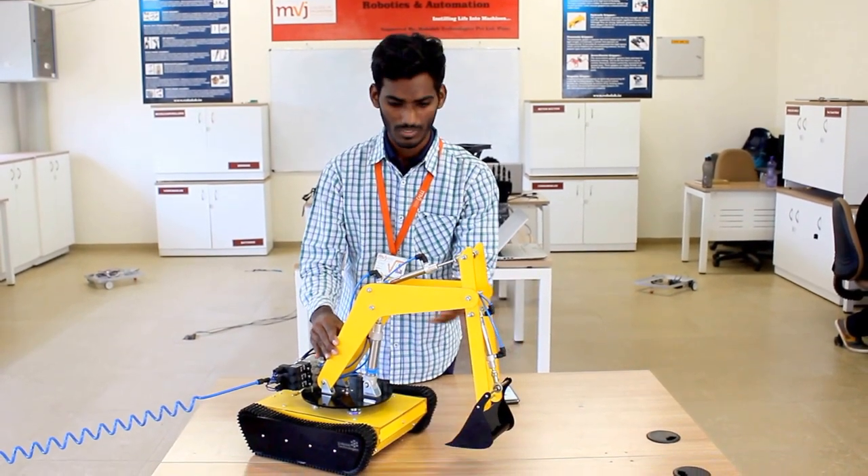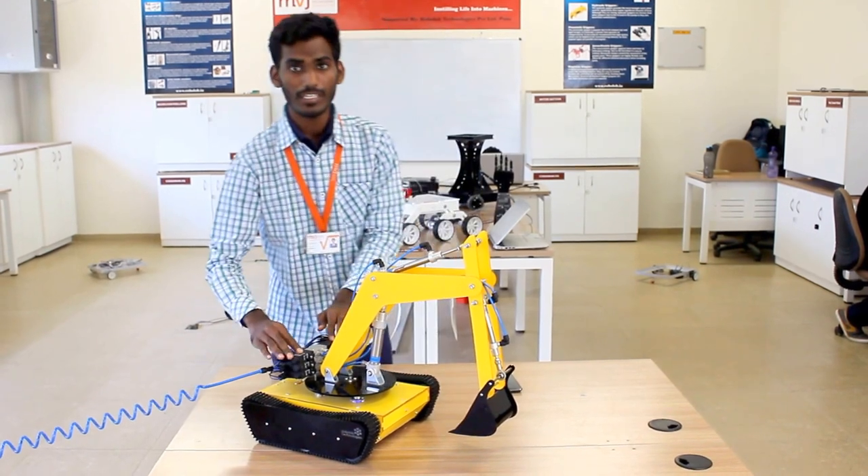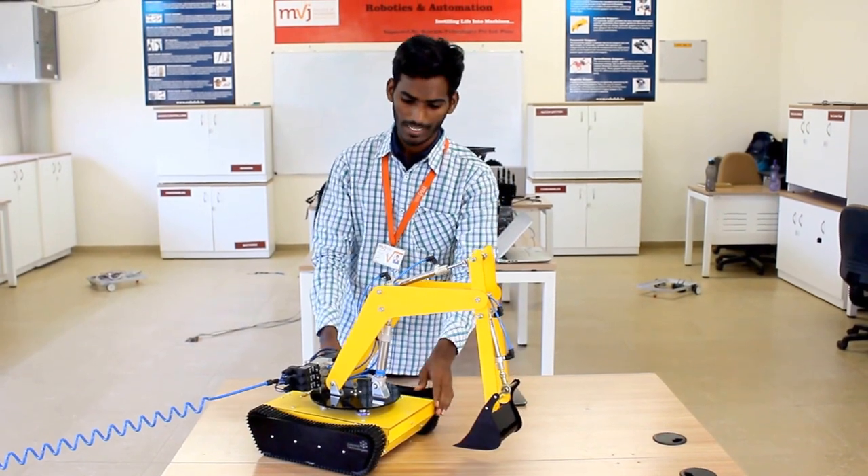The parts of the JCPen are: this is the bucket, this is the boom, this is the arm, the turn table, the drag, and the DCV — direct control valve.